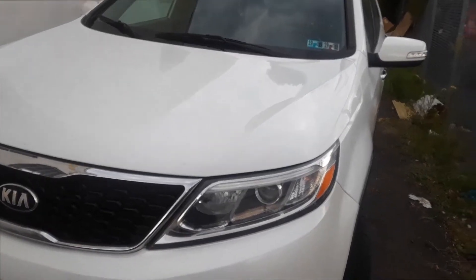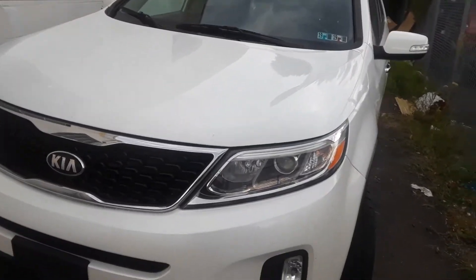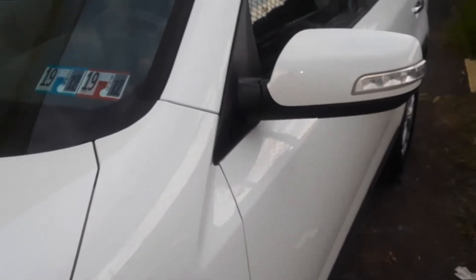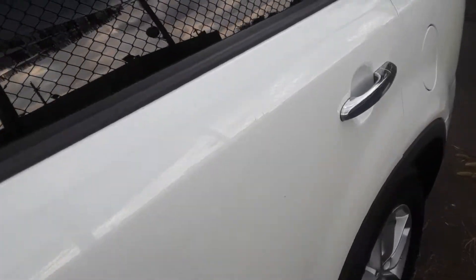Joe Beermaster here. We have a 2014 Kia Sorento — this goes for all years. I'm going to show you how to change the fuel pump and the fuel pump location. Unfortunately, my guys already started the job and we're just about done, but I'm still going to show you. This will help you a little bit.